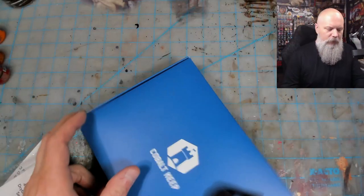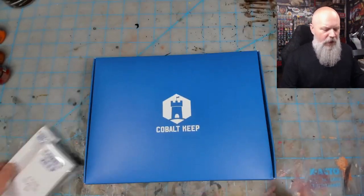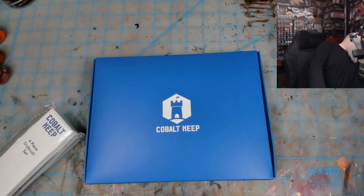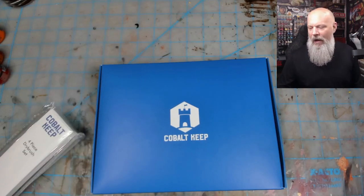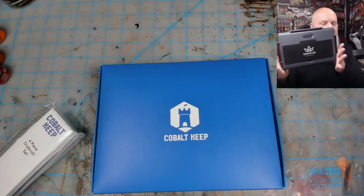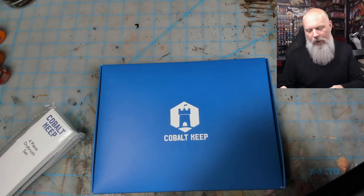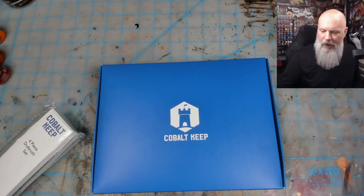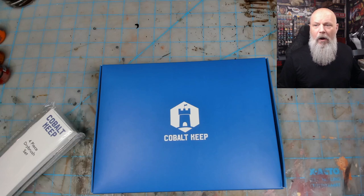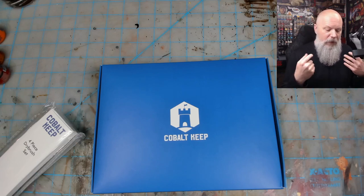We have a wet palette from Cobalt Keep, coming straight out of the box. I did this through the Kickstarter — I think this is my fifth or sixth wet palette. The last one I've been using is the Exemplar wet palette from Game Envy, the same people that made Hobby Holder. I'm really liking that one. I also really like the one from Army Painter, so let's see if this one can change my mind.